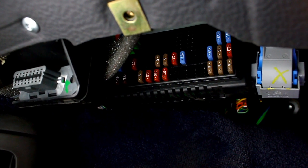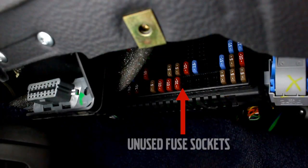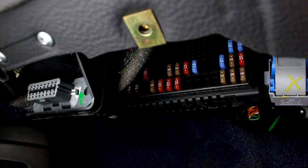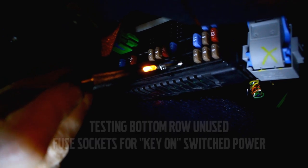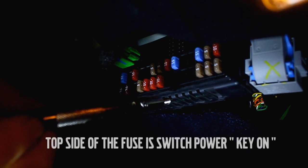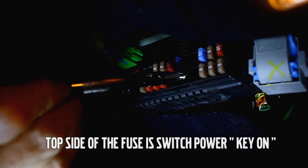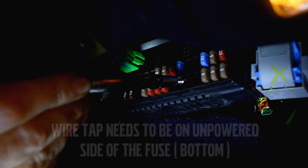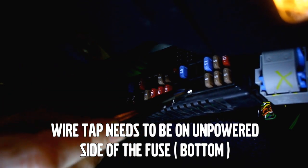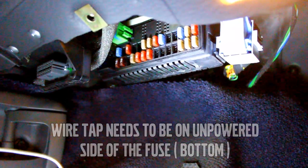There is a fuse list and diagram in your owner's manual. In this vehicle, there are multiple switched fuse sockets that are unused. We are using a test light to find which side of the fuse socket is powered — the top side is powered in this example. You should provide protection for the gauge circuit by putting the wire tap on the unpowered side of the fuse. If you install the wire on the powered side, the gauge will not be fuse protected. Once you've located a switched power socket, install the supplied fuse tap with the wire on the bottom.